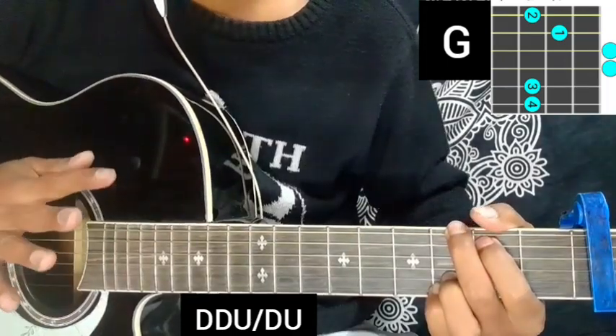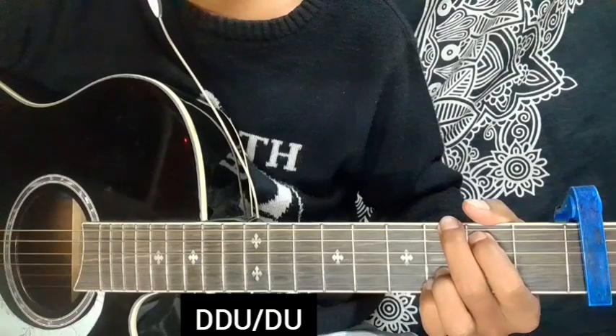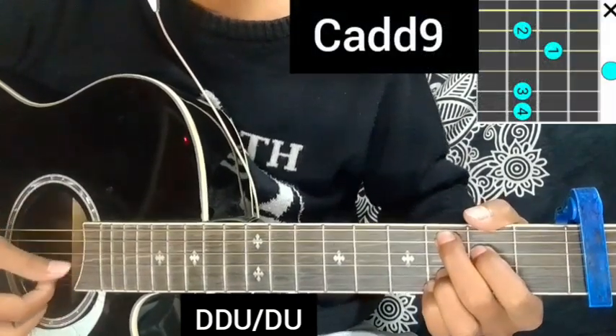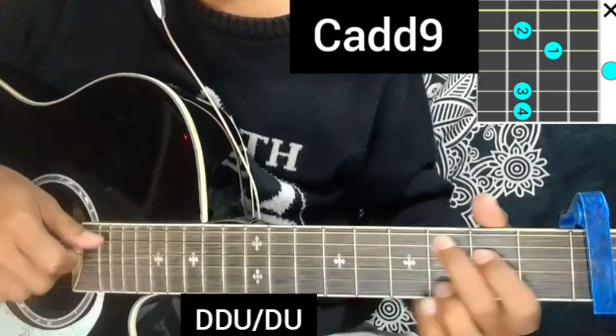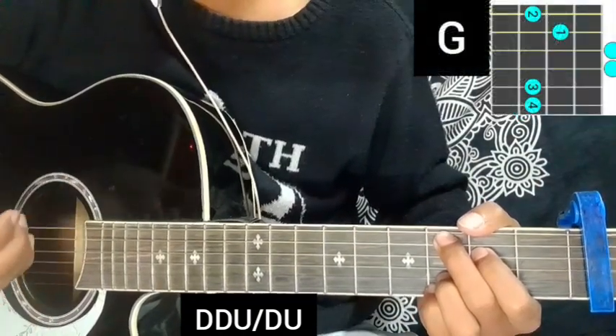This is the G major chord. If you remember the starting chord in the main line, the starting chord is the same as the female chord. This is the C add 9 chord, but the starting chord is G major.